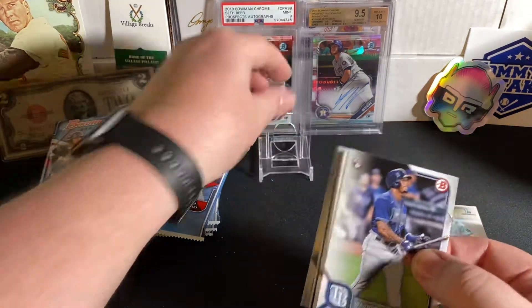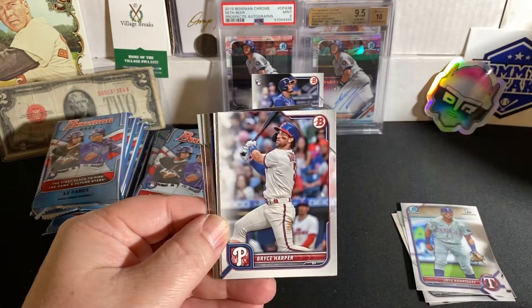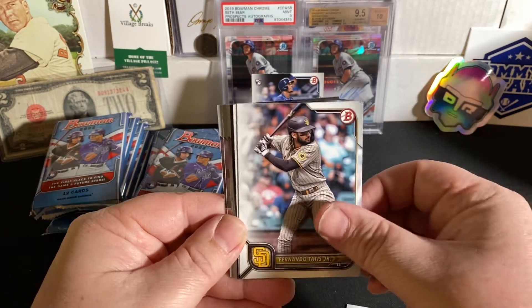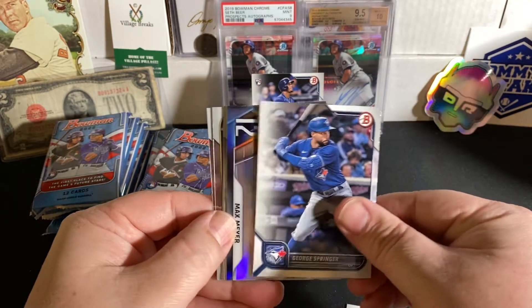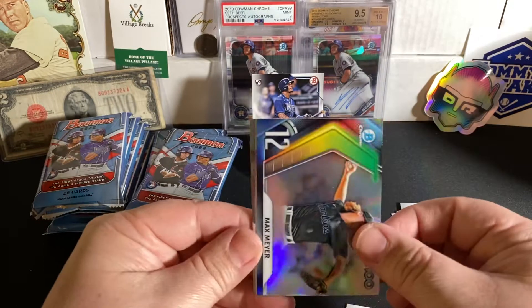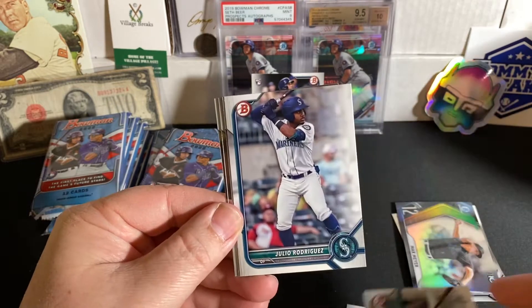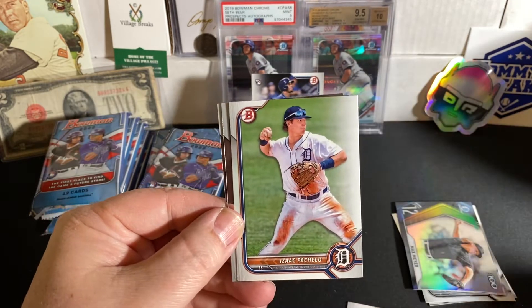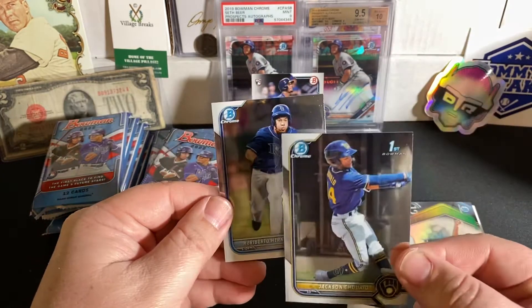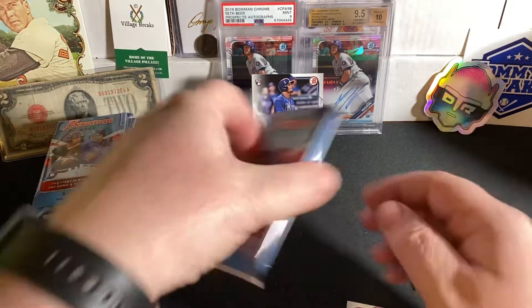I'm sure just like everything, his rookie stuff is going to be sought after. Jonathan India from last year. Bryce Harper. Fernando Tatis Jr. George Springer. There is the Bowman Scouts Top 100s, number 12 — Max Meyer from the Marlins. Nolasco, First Bowman paper for the Pirates. J-Rod. And Isaac Paredes papers. A Brewers prospect. And then a Hernandez for the Rays — not a First Bowman.